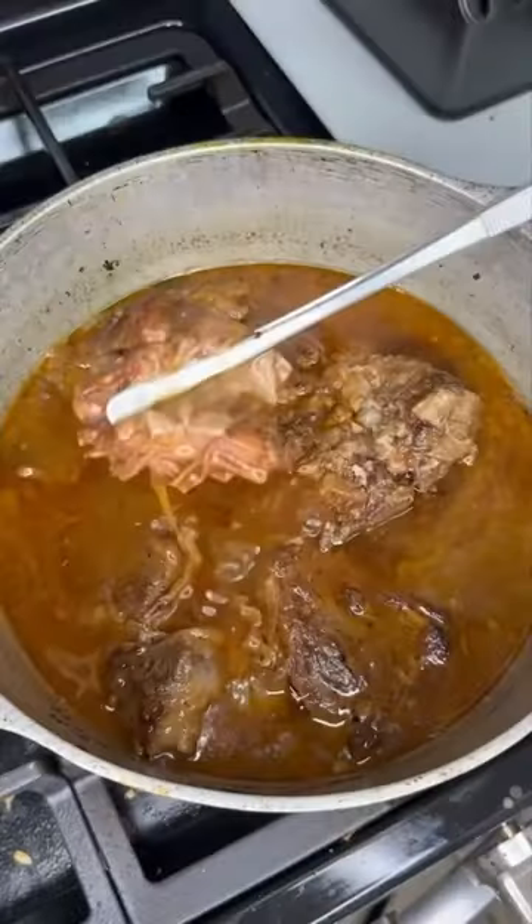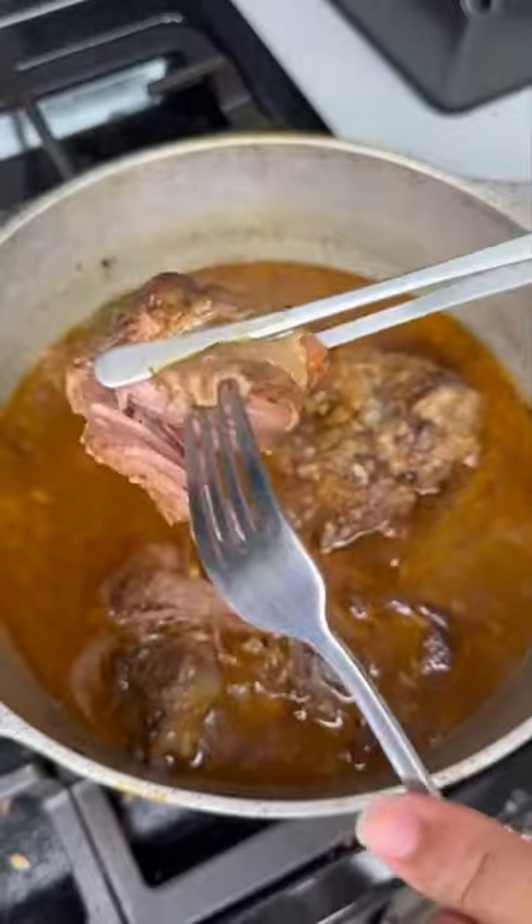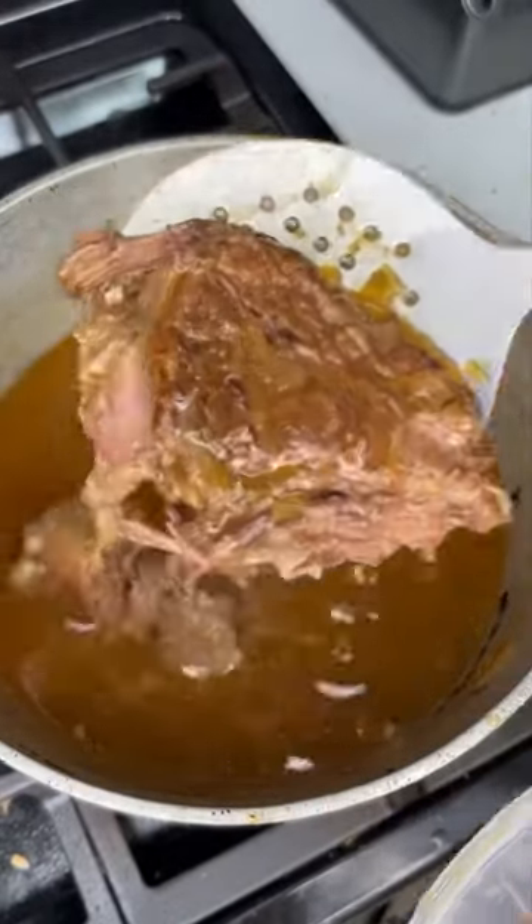You can do this in the Instant Pot if you want to be quicker, but pull it out and look at that — yes lord! Remove the meat from the pot and break it up.